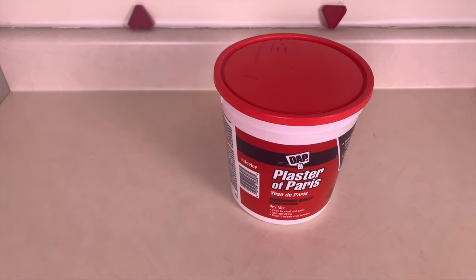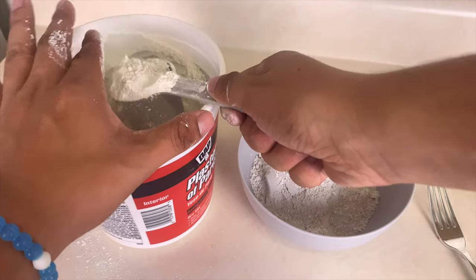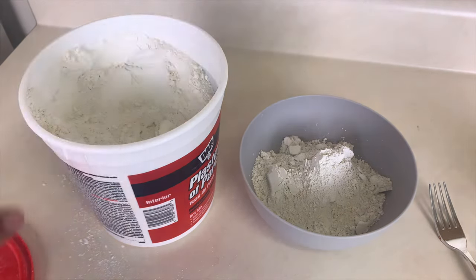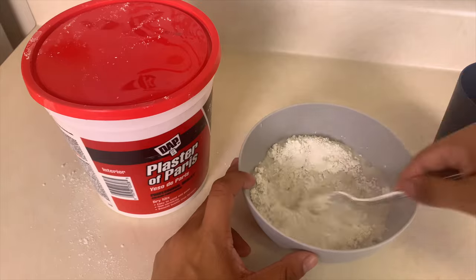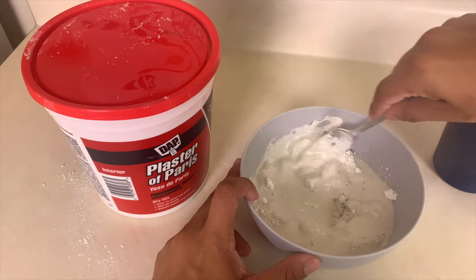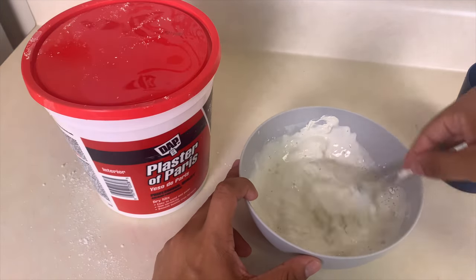On to making the plaster. I'm using plaster of Paris, so they call for one part plaster, two parts water. Now, simply mix the plaster up until you get the consistency like pancake batter.